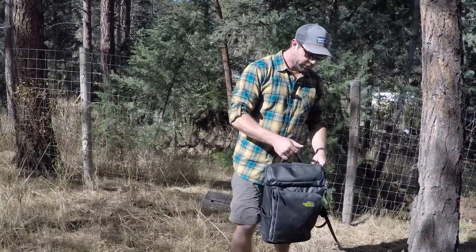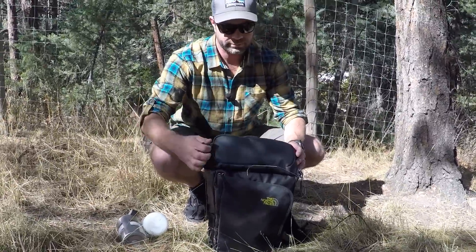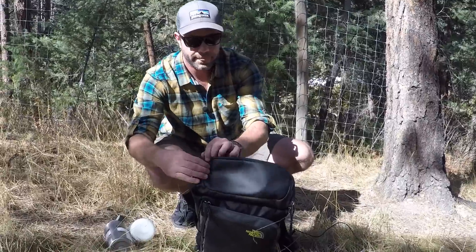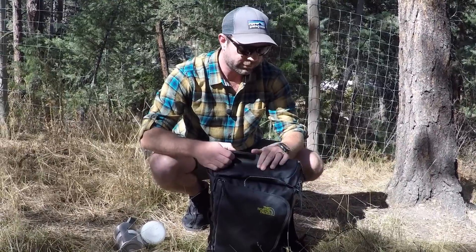So I'm going to put this on the ground and show you some key features. You have a nice top pocket — keep whatever you want up there. It's nice and organized, very nice zippers too, big and easy to grab with gloves on.